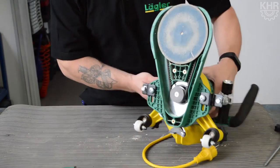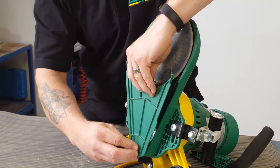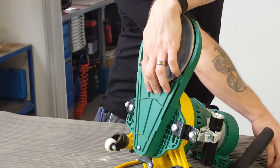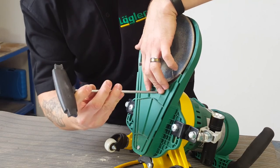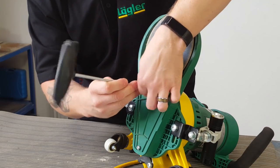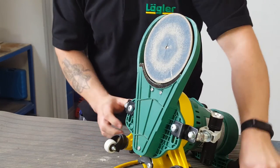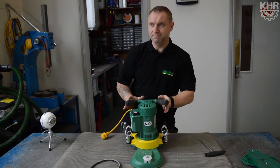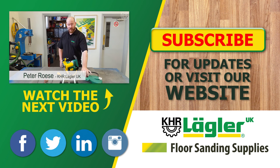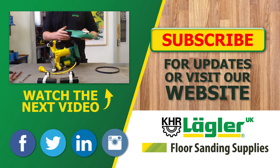Then all we need to do is replace our dust cover. There we go, we're ready to go again. Today we're going to show you how to change the pulley on your Flip. If you notice a loss of power, the disc on the bottom of your machine has stopped working, or you're struggling to tension this part properly, then you may need to change the pulley on your machine.